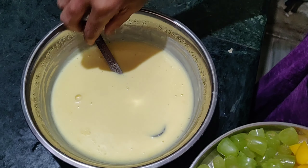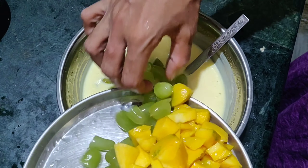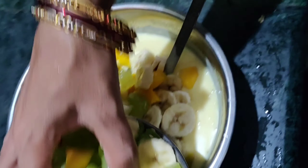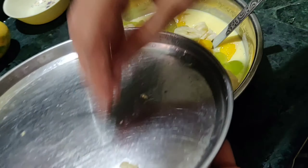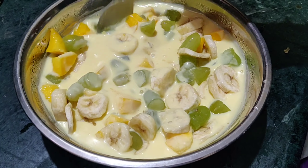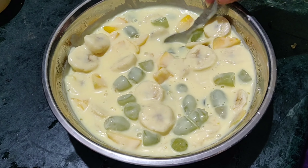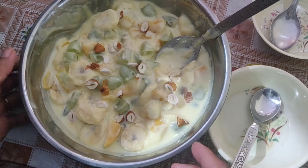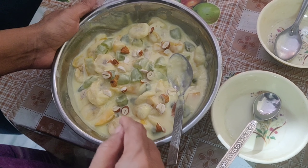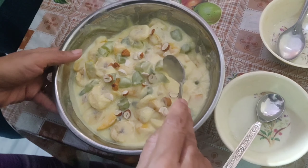Add the custard powder. Add the fruits. Now take the fruits and place them in the fridge. It is easy to get the fruits. The fruits are detailed, and I'll show you how to do it.